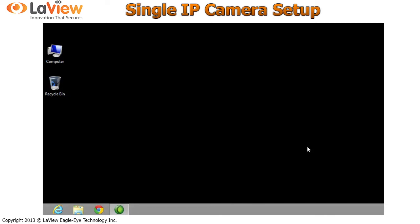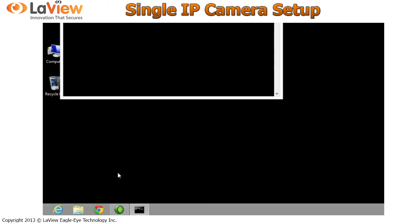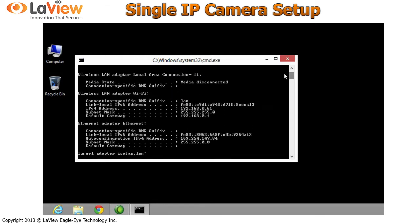Now let's find out your IP address. On your keyboard, press Windows + R and the Run window comes up. Type CMD and the Command Prompt opens. We need to find your IP address, so type ipconfig. These are the settings of your IP: IPv4, subnet mask, and default gateway. Copy these two settings — you will need them for the IP camera.